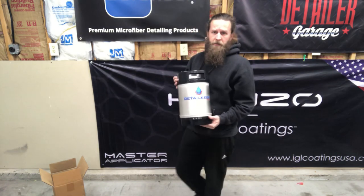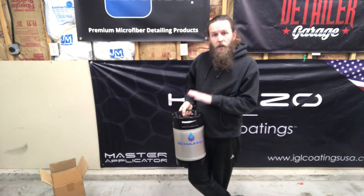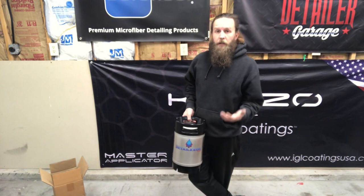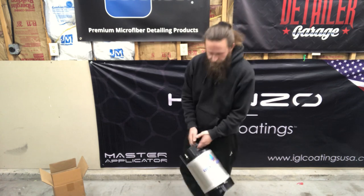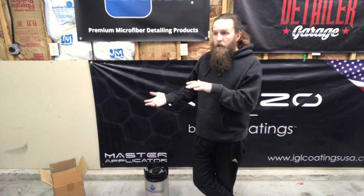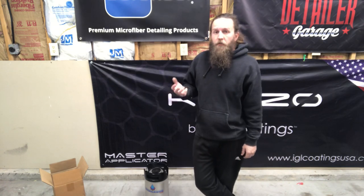There are two different ways you can operate these: hooked up to an air compressor or not. If you're hooked up to an air compressor, you can fill it all the way to the top, seal it up, hook up your air, and get to work. If you're not going to be hooked up to a compressor it can be a little tricky — not too tricky, just a little. These don't take CFM to operate, they take PSI. That's it. They can be run off a small pancake compressor, or even a small compressor like something you'd use for train horns on a car or truck.